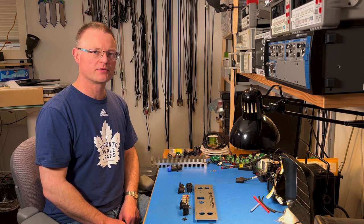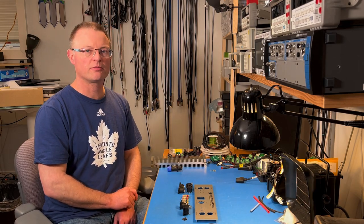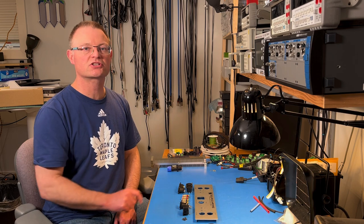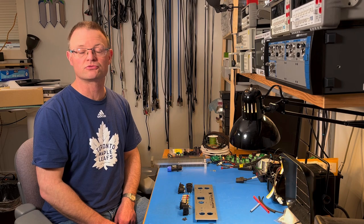The rear panel is more involved. It has two XLR connectors for the inputs, two Speakon connectors and two pairs of binding posts for the output, a TRS jack for the trigger input, and an IEC mains inlet. The two Speakon connectors are attached with M3 by 10mm machine screws; everything else uses M3 by 6mm machine screws. They are all flat head screws. The TRS jack from Switchcraft comes with two screws in its own bag — toss those, as they are US number four screws and will ruin the metric threads.